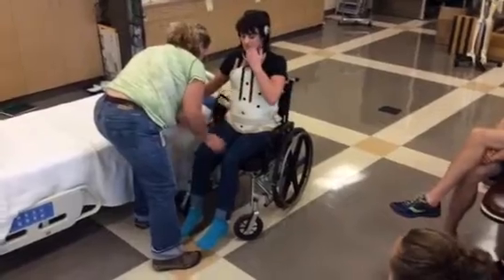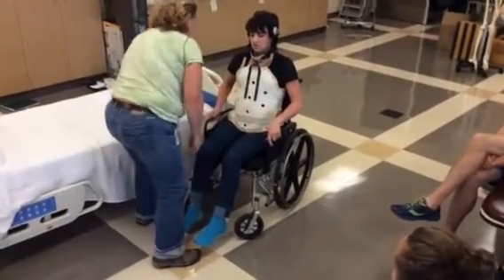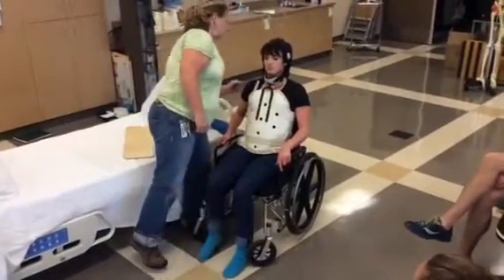You doing all right? I'm going to give you this armrest, but I just want to caution you — it's a little bit bumpy there. Now put your leg rest on and we'll call it good.